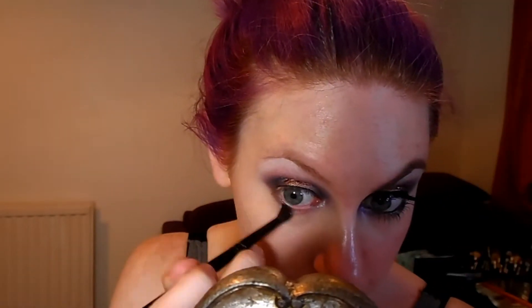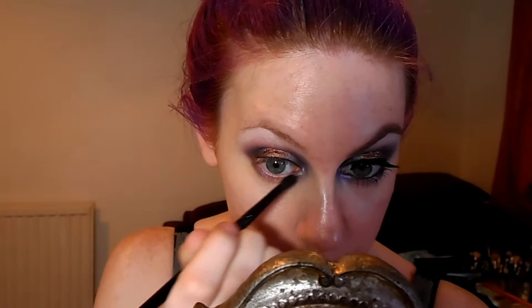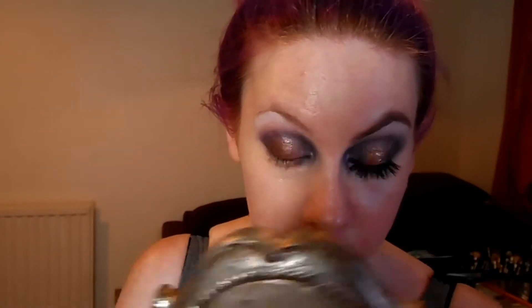Now we're going to match the top lash line with the bottom by doing the purple at either side of the eye and the gold in the center. I'm going to take the fluffy brush I used at the top with the dark purple from the Sleek palette and start on the outer corner. Then just to add a bit more definition I'm going to take an angled brush and go back over with that same product. Then we're going to take that pale gold shade we used as a base on the top eyelid and blend that in at the bottom in the center.